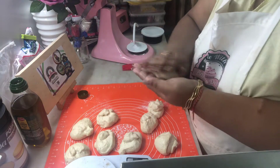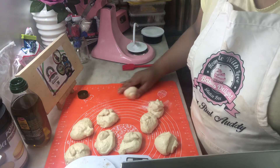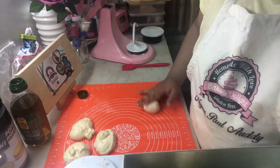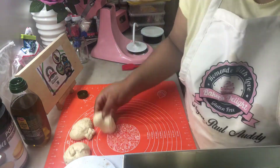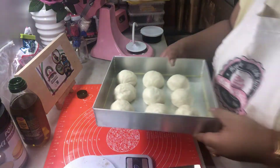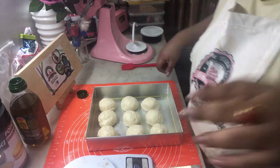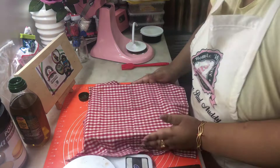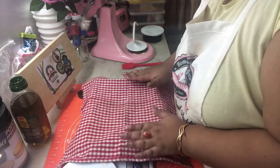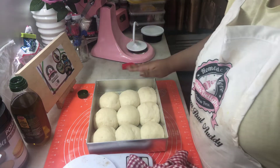If you can't do it that way, you can just roll them in your palm, but the push-and-roll method is the best. Once each ball is formed, place it in the pan, equally spacing all the balls with a little bit of space between each one. Once they're all placed, it's time for our second proofing. Cover with a tea towel and let it rest for 40 to 45 minutes.